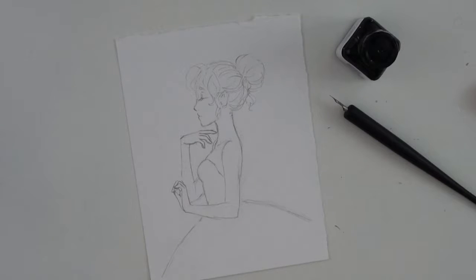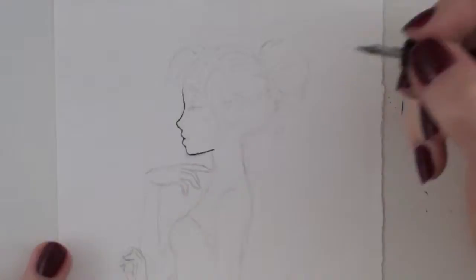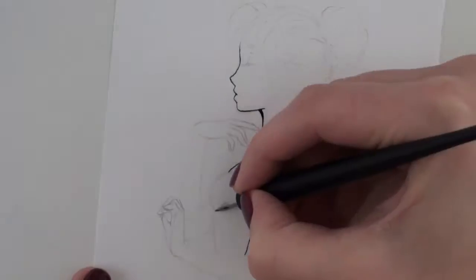Hey everyone, it's Sarada and I Scribble and today it's full-on voiceover. It's also Inktober day 23 and I've decided that for these last few days I'm just gonna do whatever I want. I'm gonna try and repeat some of my favorite techniques or things I found fun to do during Inktober.